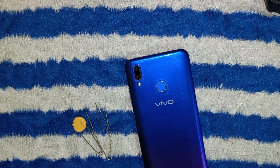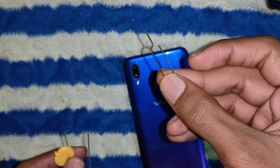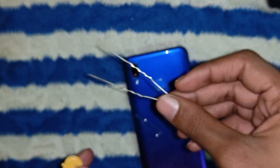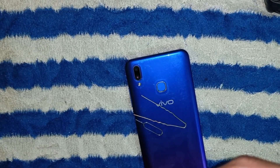First, let's talk about the tools. Ideally, you'll want to use a SIM card removal tool that typically comes with your phone. But if you misplaced it, no worries — an earring or a paper clip can also do the trick. However, avoid using sharp objects like needles, which might harm the phone internals.